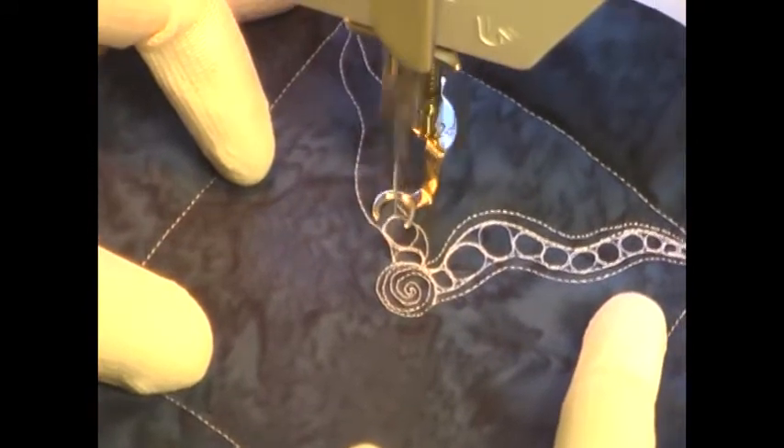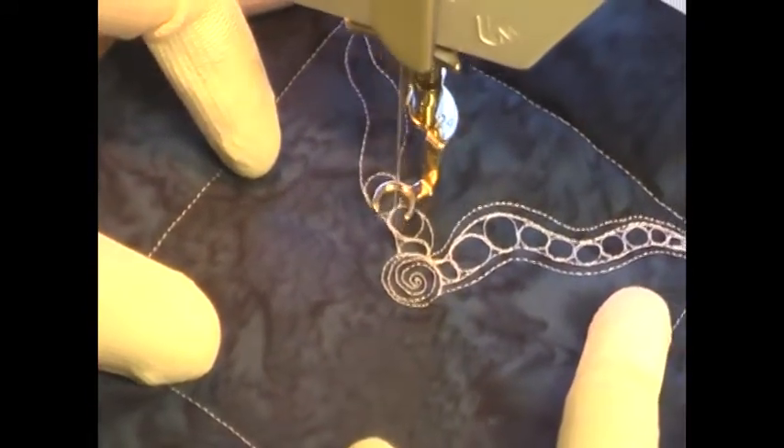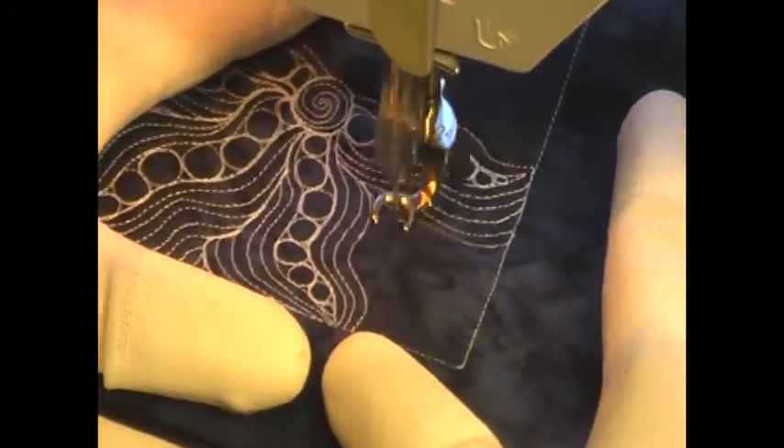This is a center fill design — it starts in the center and works its way back out, so this is going to be a design that works best in the open, uncomplicated areas of your quilt.